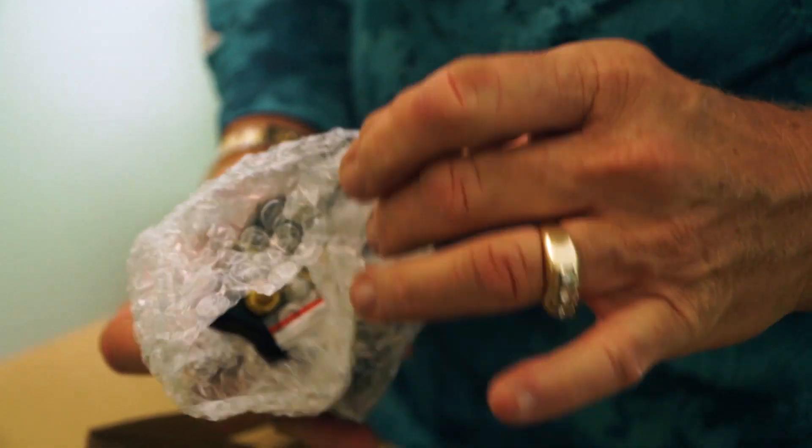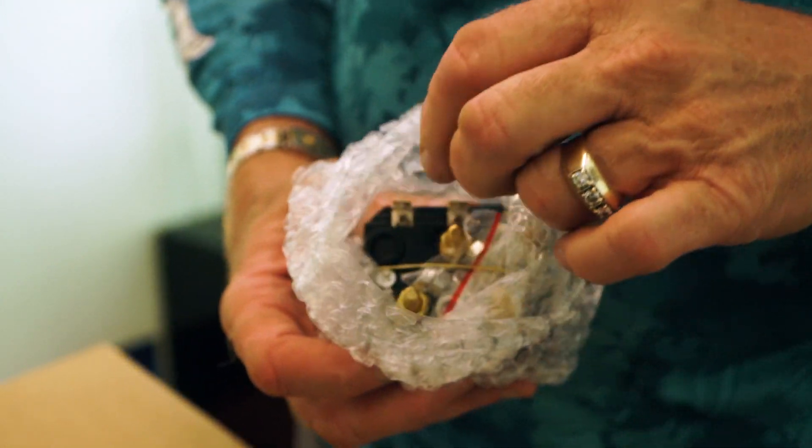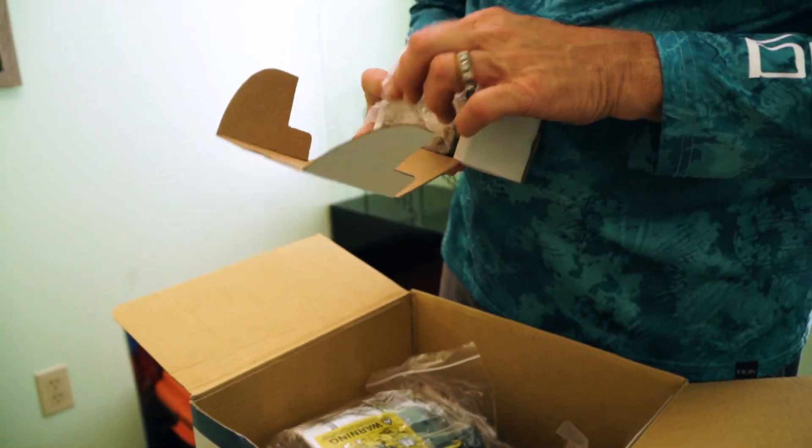What we do is put ring terminals so we can put ours on, so if we ever do need to change it out, it's easy to change out. There's your ring terminal studs — not a problem.